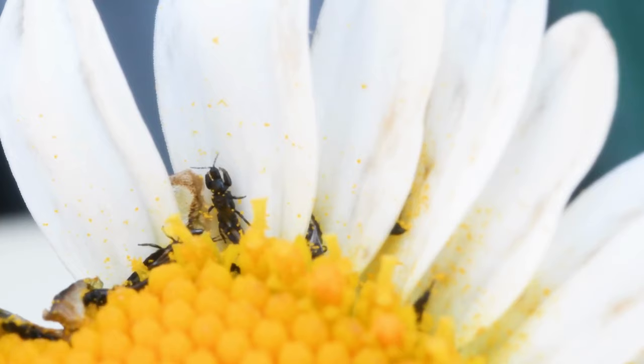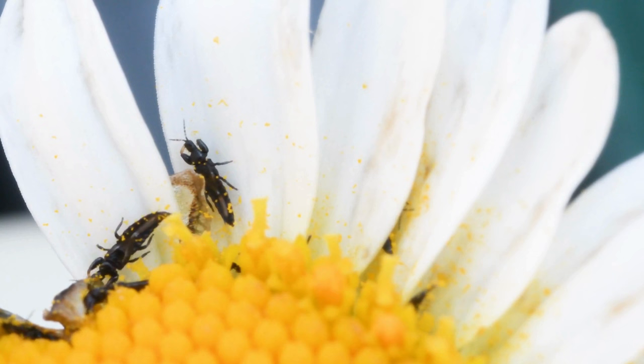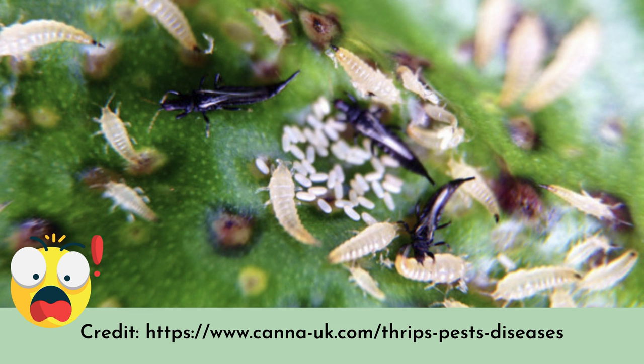If you haven't encountered thrips and you've got houseplants, you're incredibly lucky, although they are very difficult to see. The adults are usually darker in colour — brown to black — and while that might make them easier to spot, they're incredibly small, only a few millimetres long. The larvae are even smaller, usually green, translucent, or cream in colour, which makes them even more difficult to see.